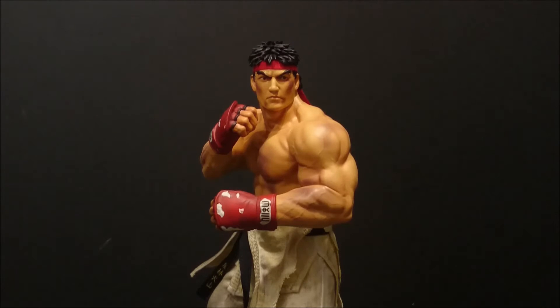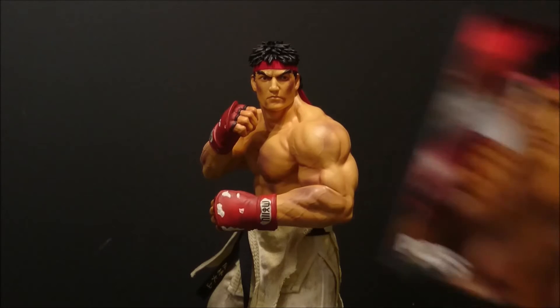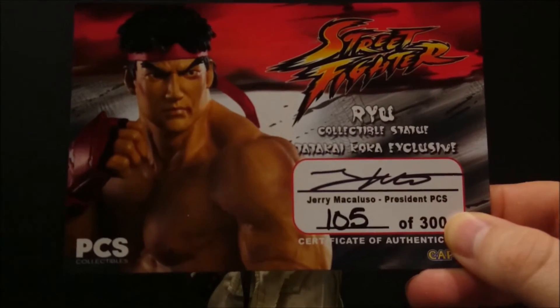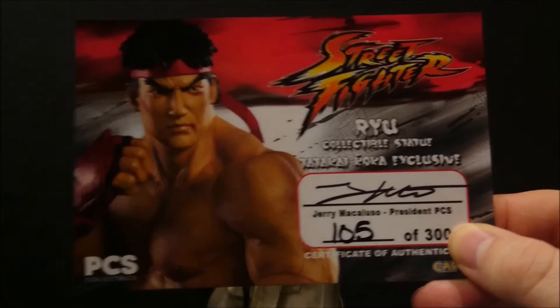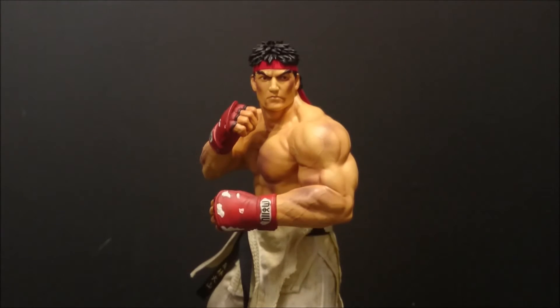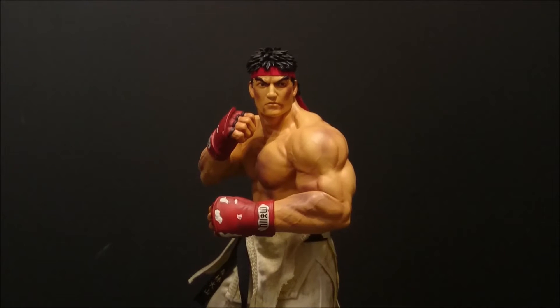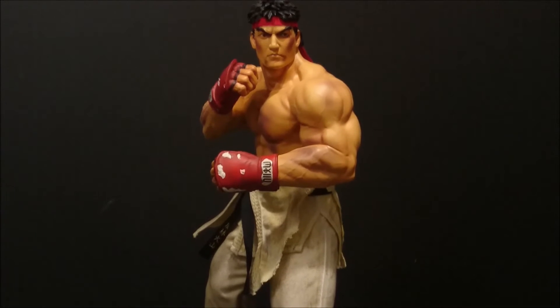This one was apparently supposed to have been 250 — it says 250 on the base — but on the certificate of authenticity we have 300. This is happening a bit now at Pop Cult Shock; I don't really know what they're up to but they need to get their act together. I think Skeletor that's just come out has the same problem, and the Batman wall statue blue exclusive apparently has the same issue as well.